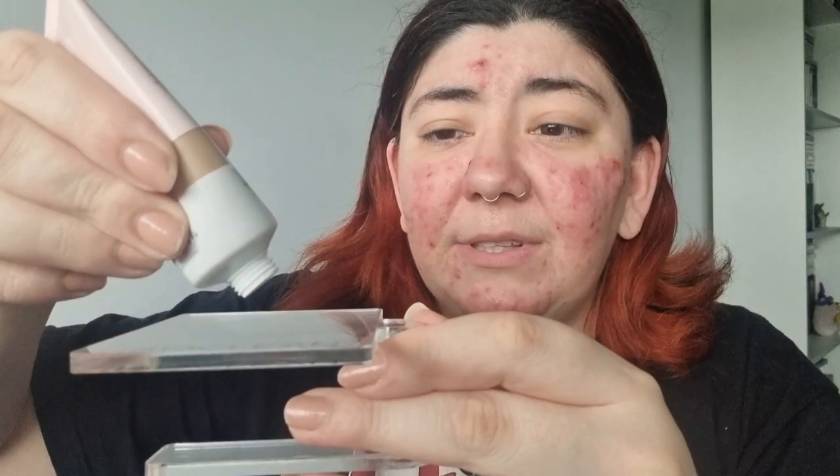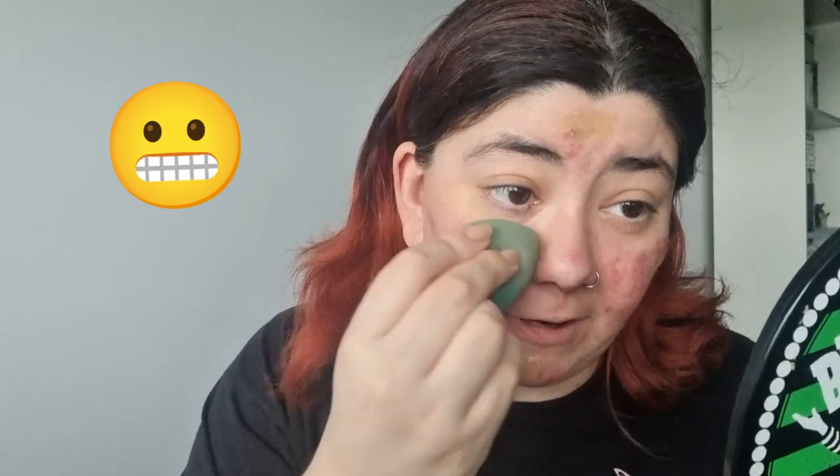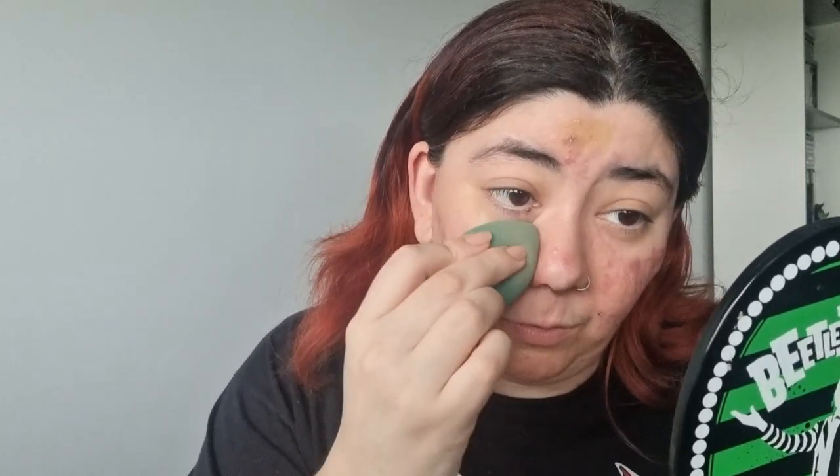I did swatch it the other day and it kind of disappeared into nothing on my arm, so I'm hoping it won't look too horrible. I'm putting a small amount on my palette because I'm not sure how deep it is. I have the Bobbi Brown vitamin enriched face base primer on — I know that's a completely different price point but it was the first primer I grabbed. Taking a sponge and blending it everywhere — it looks kind of like a shade I'd have if I tanned, which I don't, so I'm just curious about the coverage. Oh no, it looks like I just got dirt on my face.